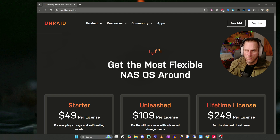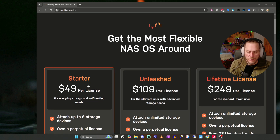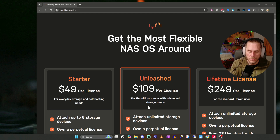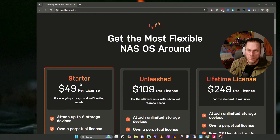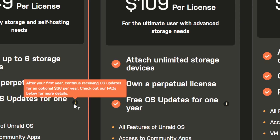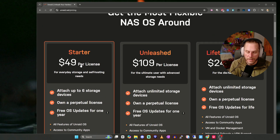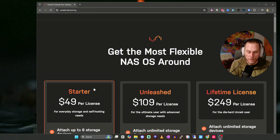The first thing you want to do is head over to unraid.net and look at their pricing model. They have three options: the Starter option at $49, which allows up to six storage drives with one year of support; the Unleashed option at $109 for unlimited drives, also with one year of support; and a Lifetime option with lifetime support. If you want to add support after the first year on Starter or Unleashed, it's an additional $30 to $36 per year.